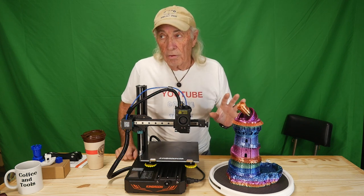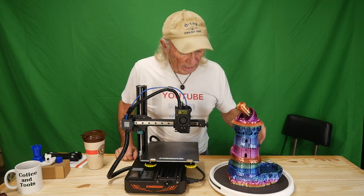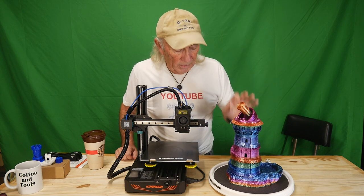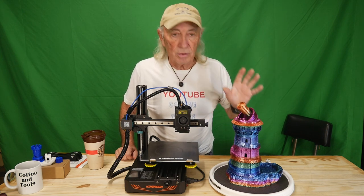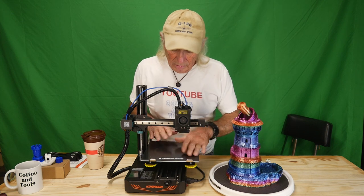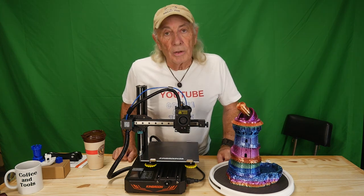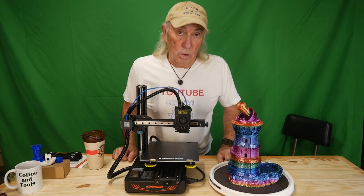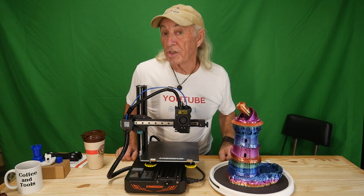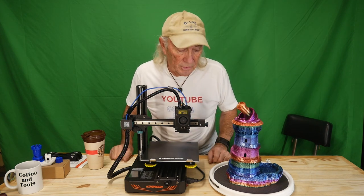This model comes in four big pieces, but it's also offered in smaller pieces — like half the base, half the castle — so you don't need a big printer to make it. Because the base didn't quite fit on a smaller machine, I went ahead and printed it on my larger machine, the Longer LK5 Pro, which is a big machine that could easily handle the base — in fact it could have printed the whole thing in one shot.